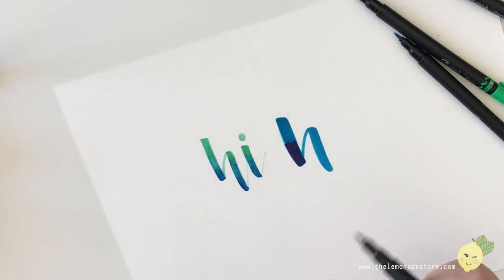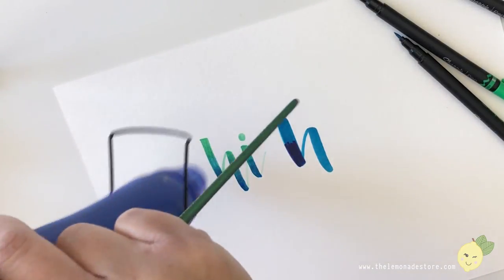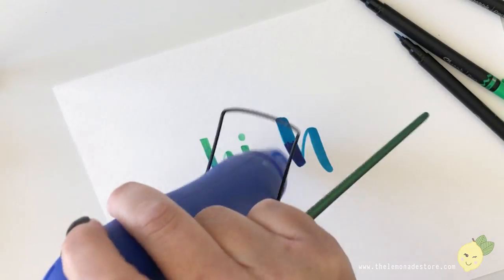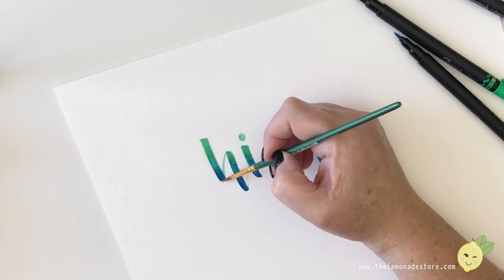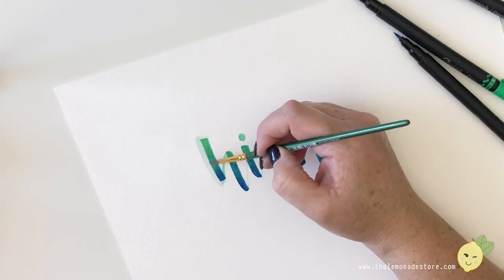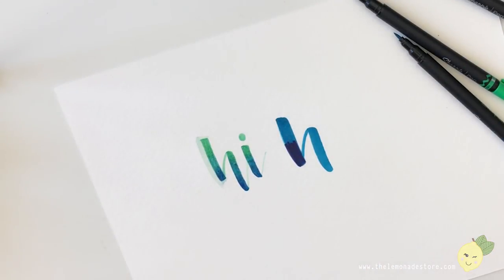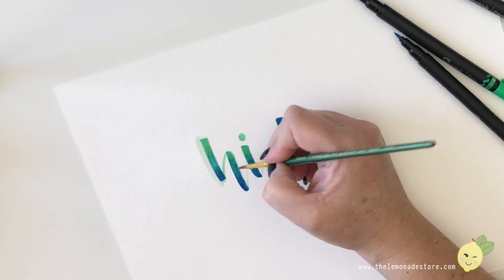Let's do one more test — let's see what it looks like with water, since it says it's water-resistant. It's been a while so let me hit it with the heat gun to be fair. Then I'll grab my watercolor brush and test it. It's still kind of smearing, so maybe it needs to dry longer on watercolor paper — but I could see how it could give a cool shadow effect. Maybe I just didn't let it dry long enough.